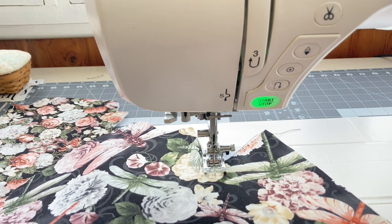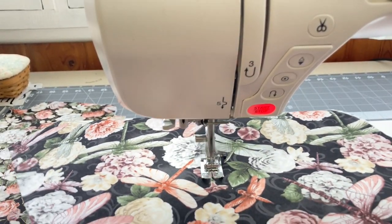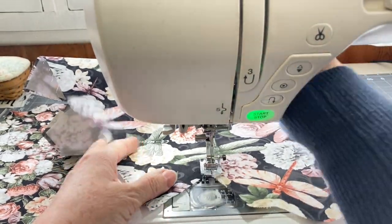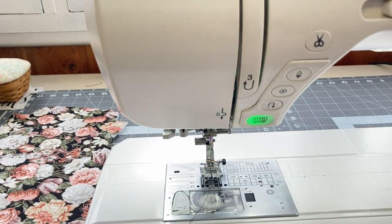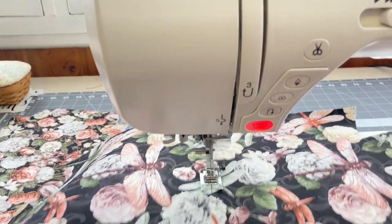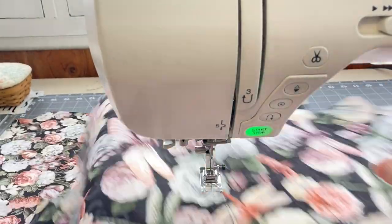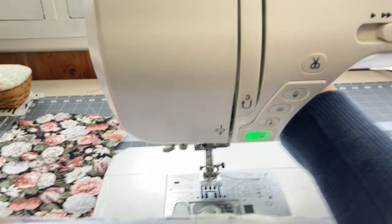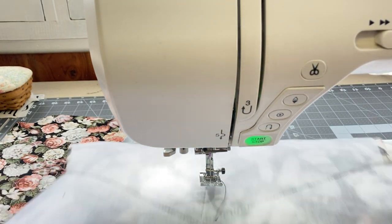I'm using a long stitch length of 3.5, going from one corner to the other corner so it forms an X. After stitching diagonally across the fabric, I'm going to find the center lengthwise and stitch straight down the middle — just a top stitch straight down the middle. You can see the stitches: it's kind of an X with a stitch straight down the middle. I will repeat that with the other piece of fabric.